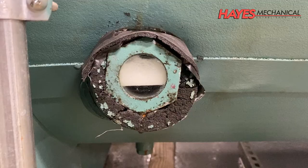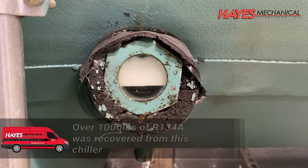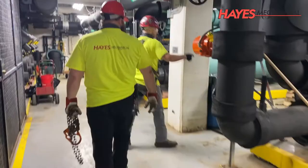Next, the refrigerant is recovered from the chiller and stored on site. Next, we're going to remove the motor, compressor, and oil reservoir.